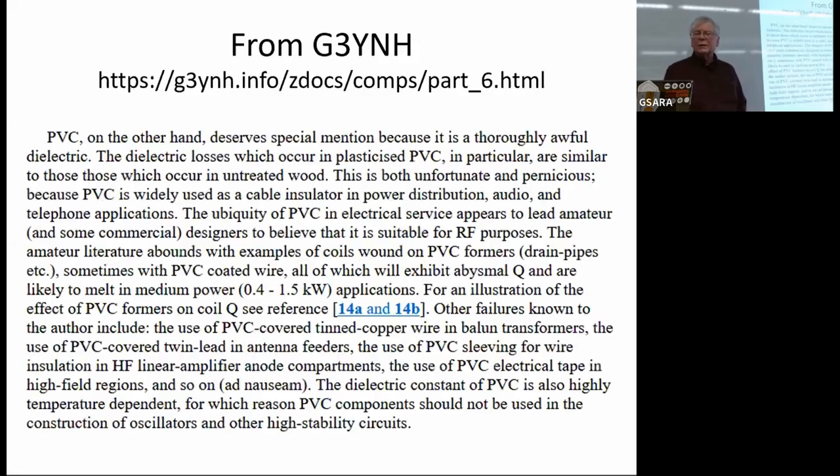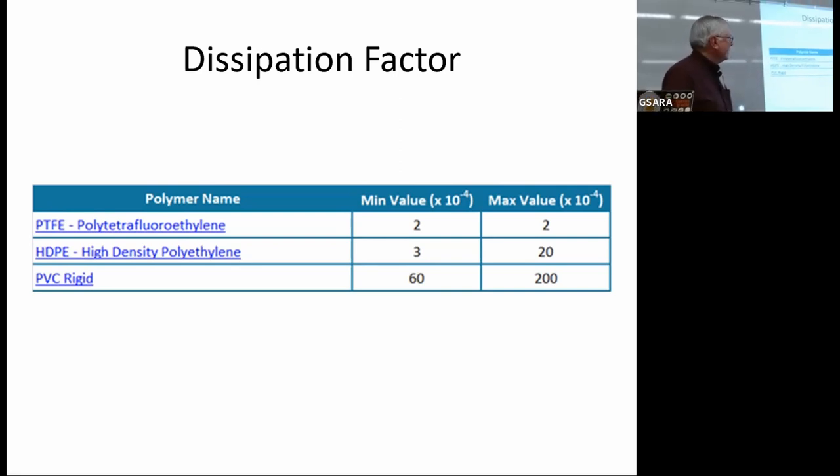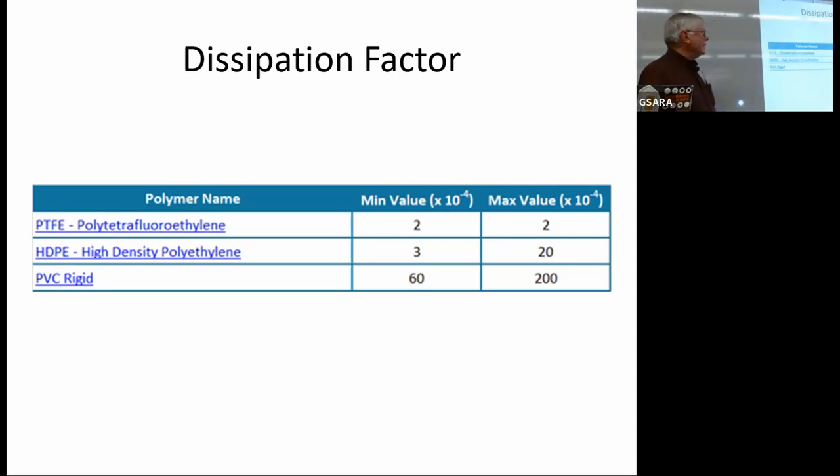There's a statement here I won't read in full, but it sort of states the case: 'PVC, on the other hand, deserves special mention because it's a thoroughly awful dielectric.' That's probably true — you probably wouldn't want to use it in a capacitor — but it stands up to antenna activities pretty well. This is how the dissipation factor is expressed: Teflon PTFE is pretty low and pretty stable; high-density polyethylene is fairly close to Teflon at 3 to 20, compared to rigid PVC which is 60 to 200. So PVC is clearly an outlier compared to Teflon and high-density polyethylene, and that's one of the concerns.